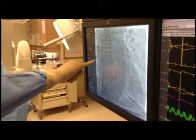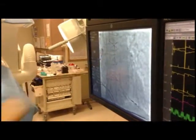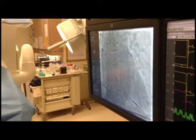And there you see the screw being deployed out of that lead, gripping into the underlying muscle.